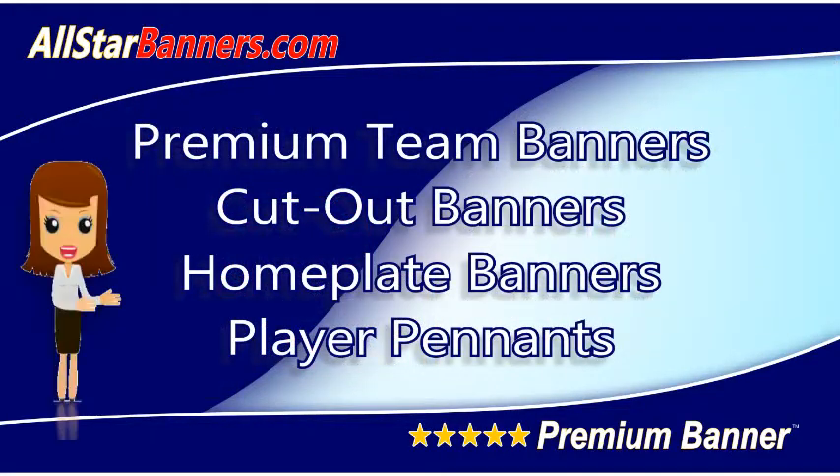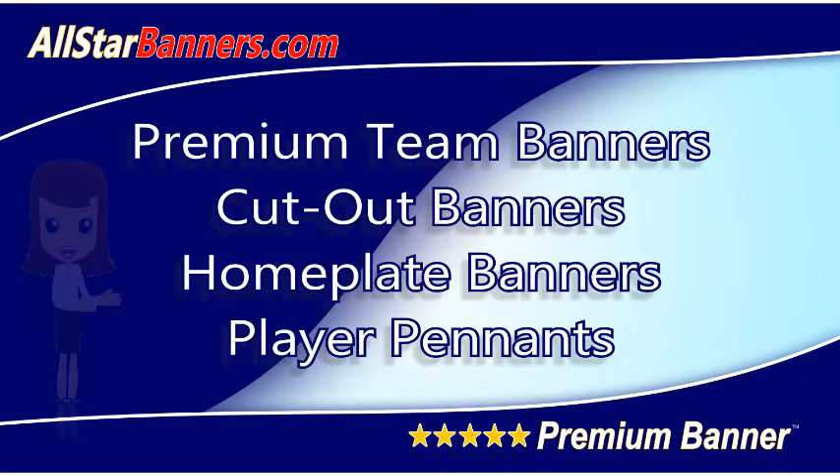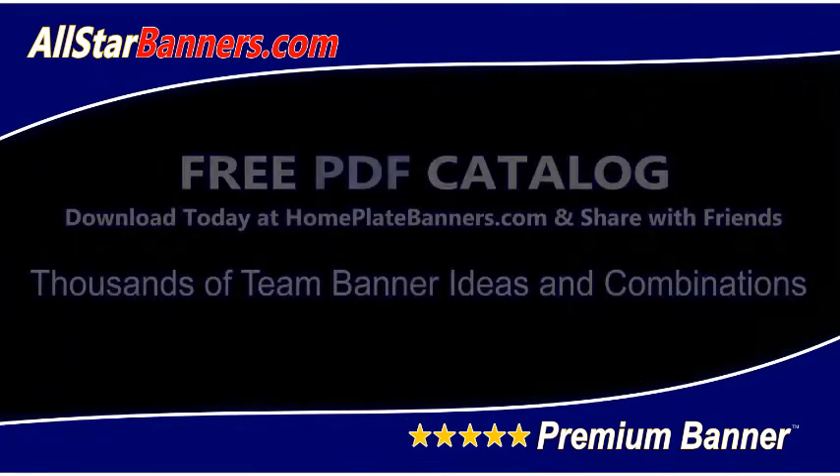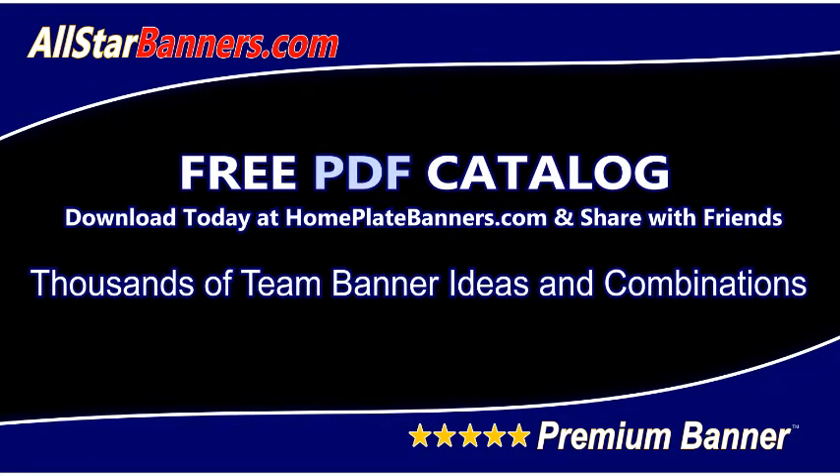AllStarBanners.com, your source for premium baseball banners, cut-out banners, home plate baseball banners, and matching player pennants. Flyer packets are available, as well as a free PDF catalog download of all of our baseball banner samples.